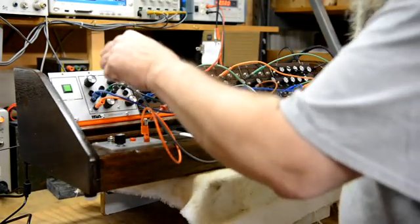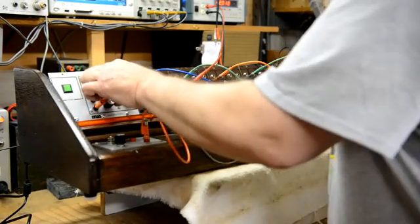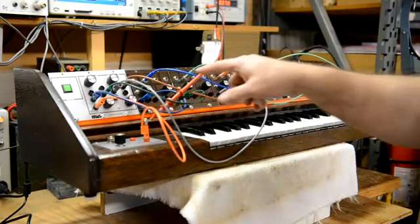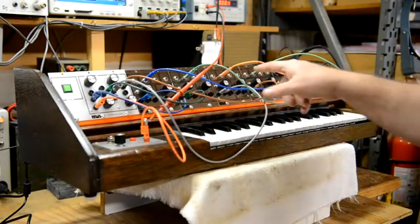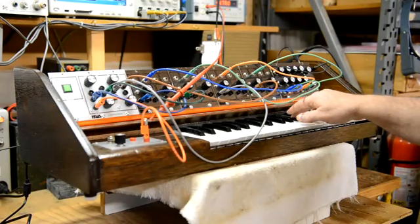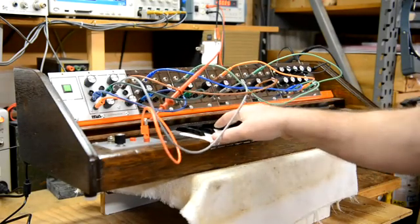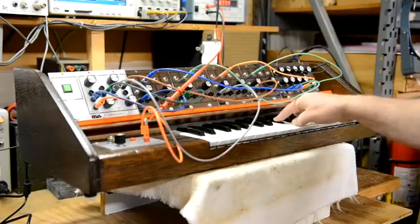And I can take — let's take the third. It's now an octave lower, normal, fifth up and octave up.